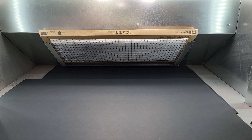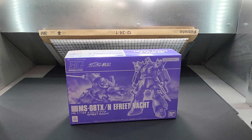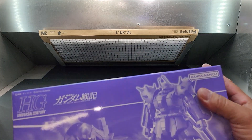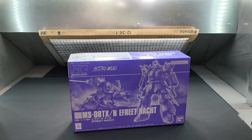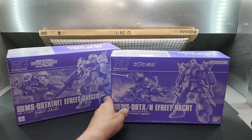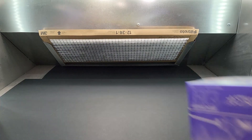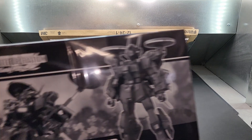Now I have another Afreet here in the box — the Afreet Knöcht. Oddly enough, this is also from Universal Century, but this one is from the manga Mobile Suit Battlefield Record. So they're both from different animes or mangas but in the same series. They both appear to be purple colored, which is why the box is purple.